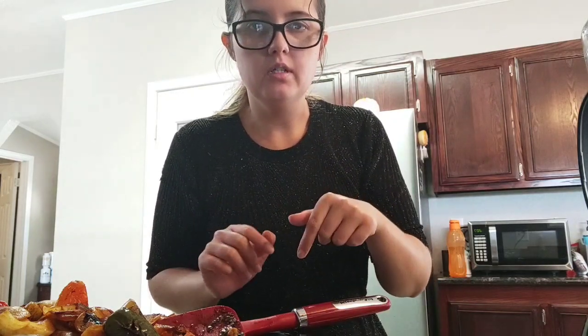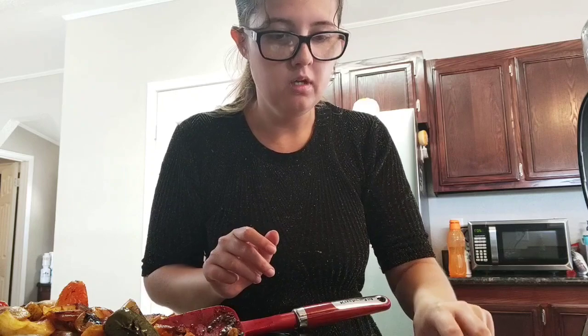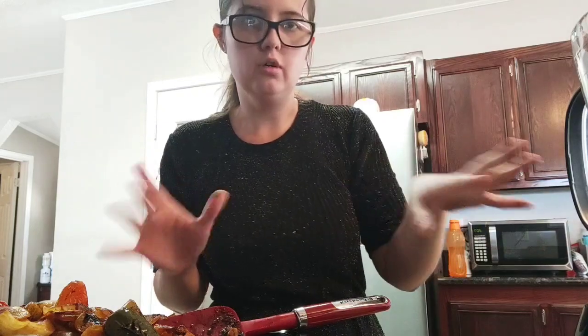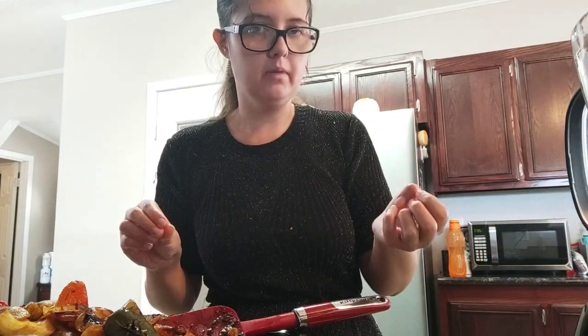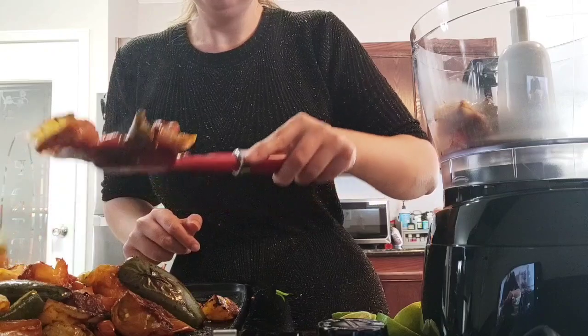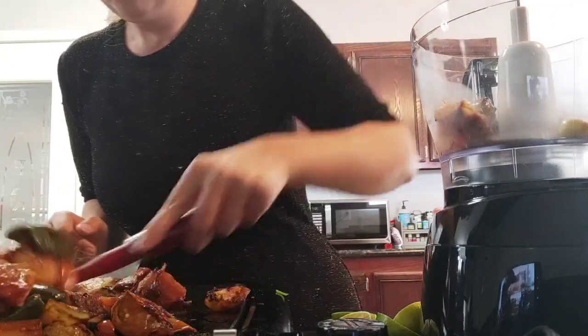I'll show you in my video — I'll link it in the description. I'm going to add oregano and cilantro. And that's all. So now I'll add this to the blender, and I'll add salt until all the sugar is ready to add. I'll add it in the bowl, and then I'll add a little salt.